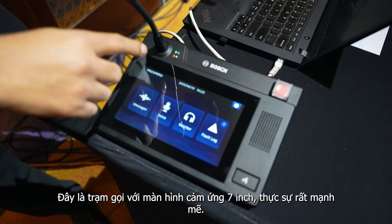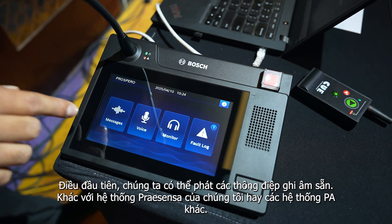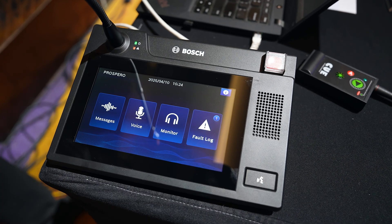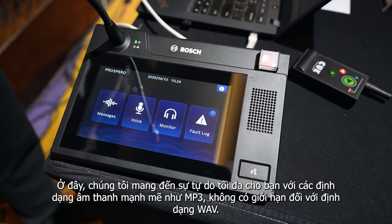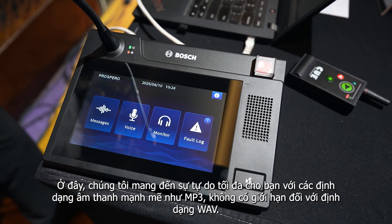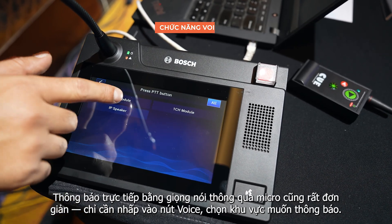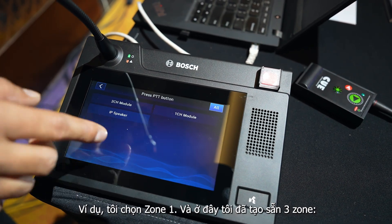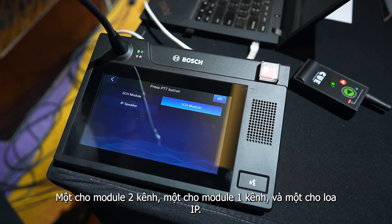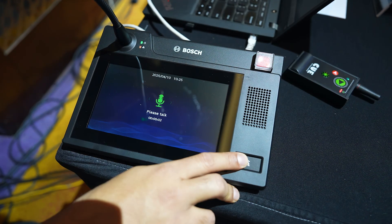This is our seven-inch touchscreen display call station — it is very powerful. First, we can play pre-recorded messages. Unlike Presenza or other PA systems, here we give you the liberty to use powerful audio files like MP3 with no limitations on format. You can directly play MP3 files. Live calling is also possible: click on voice, select any zone. For example, I have created three zones — from the two-channel module, the single-channel module, and the IP speaker. I can simply press to announce. Hello, hello, hello.